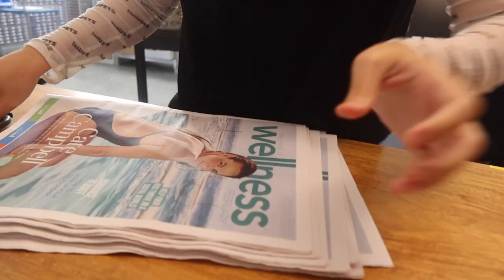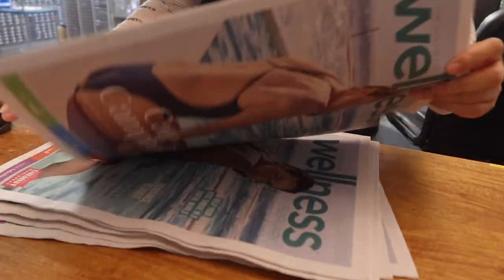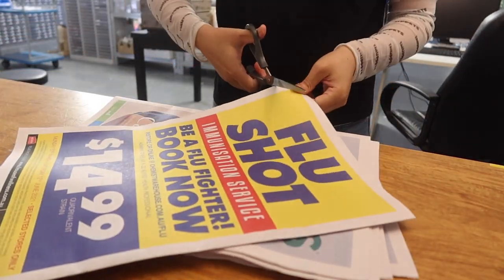It's PVA wood glue. Now I'm going to cut these newspapers into strips.